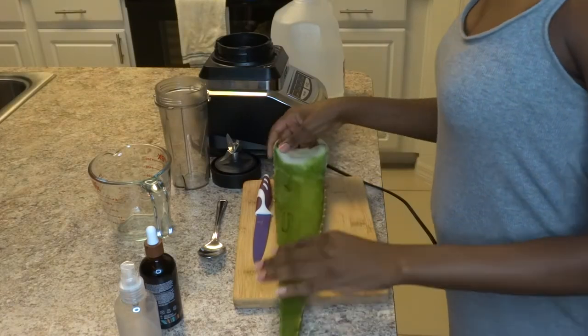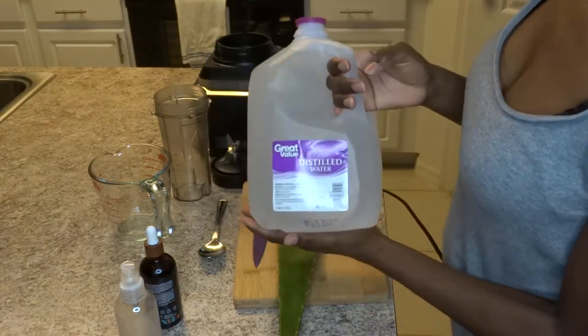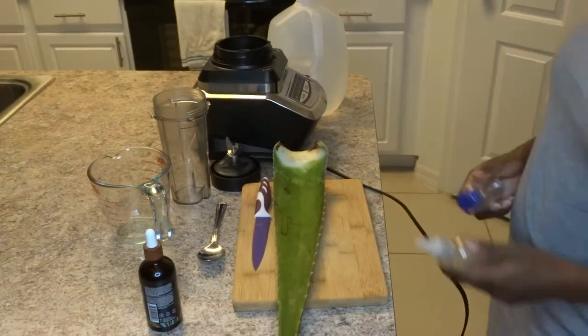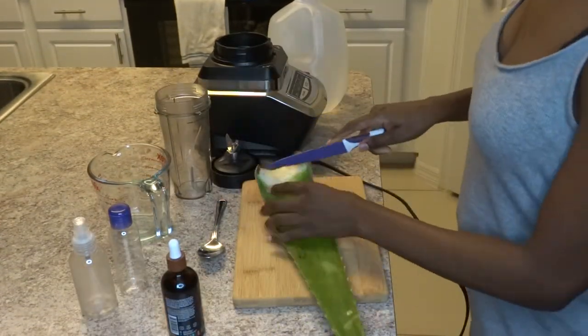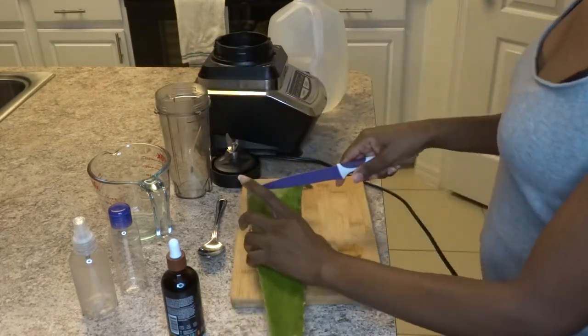Hey gems, so today I'll be showing you guys how to make an aloe vera moisturizer slash detangler for your baby's hair. I am using distilled water, Haitian black castor oil, and some vitamin E oil. So you want to start by cutting off the end of your aloe vera leaf.